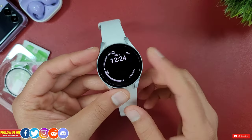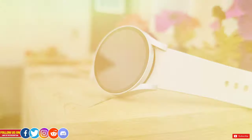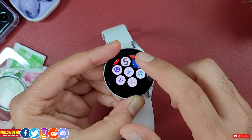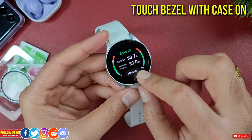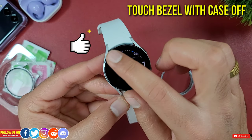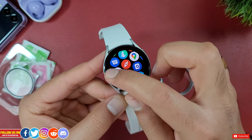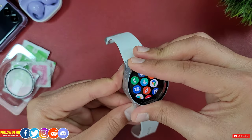Since the Galaxy Watch 4 has a flat screen design versus the rounded glass on the previous iteration, touch responsiveness with this case on is not affected at all. However, from my testing the digital rotating bezel is negatively affected — with this case on, the digital rotating bezel does not function as well as it should with the case off. This digital rotating touch bezel now works great with the latest update, but with a case or screen protector on it may not give you that satisfactory feel. But it isn't a deal breaker for me, especially when I know the screen is protected.